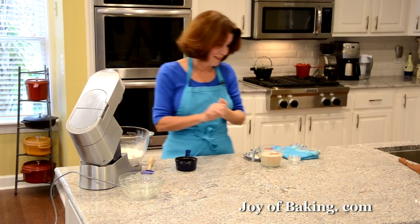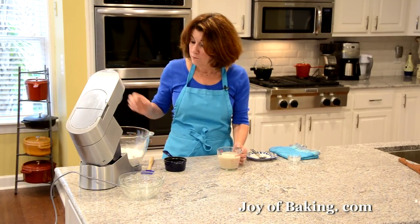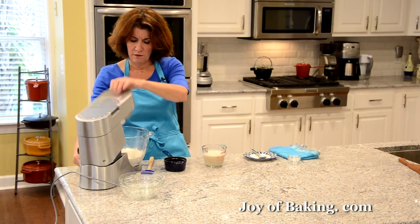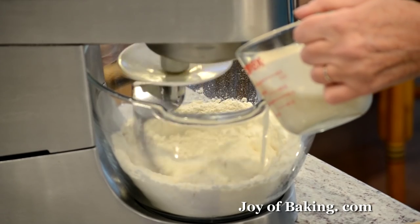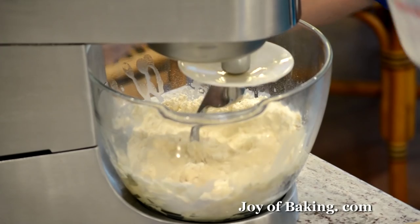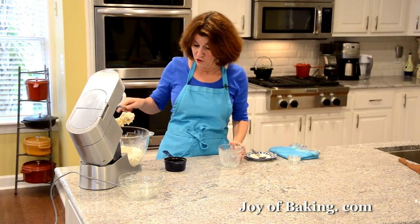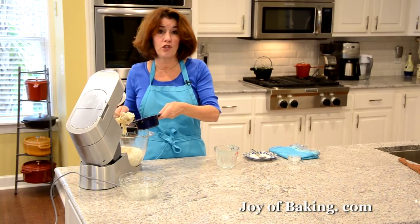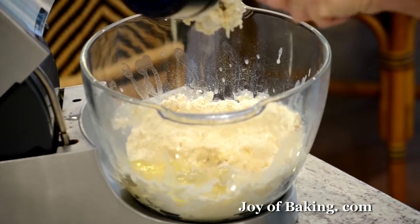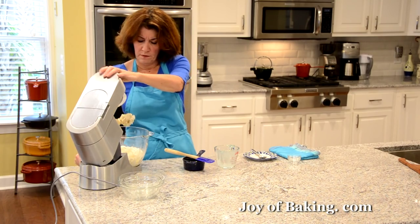My yeast has foamed up — that's what you're looking for, so we know our yeast is good. Now I'm going to turn my mixer on low speed and gradually add the yeast mixture, then add my butter. That's essentially our dough. Then we're going to knead it — if you're using a stand mixer, somewhere between three to five minutes.